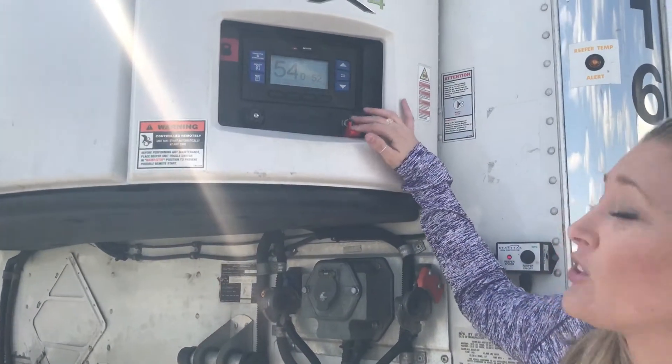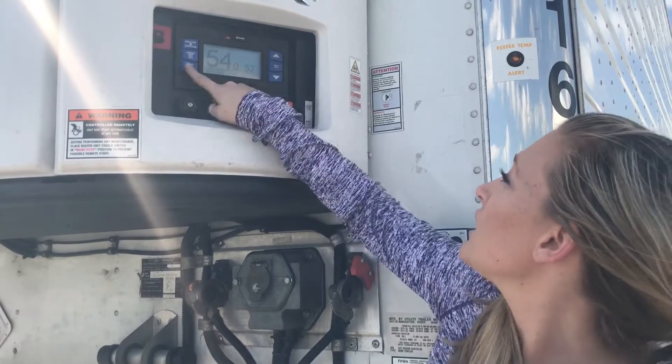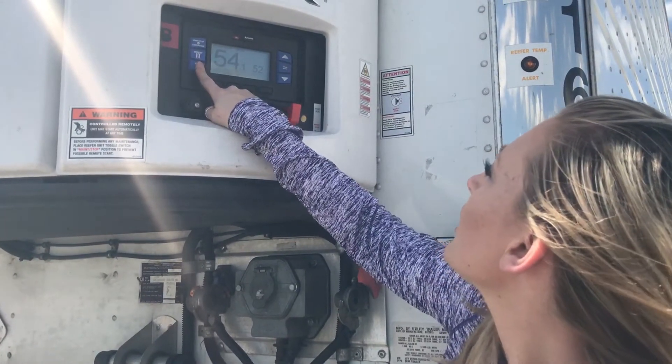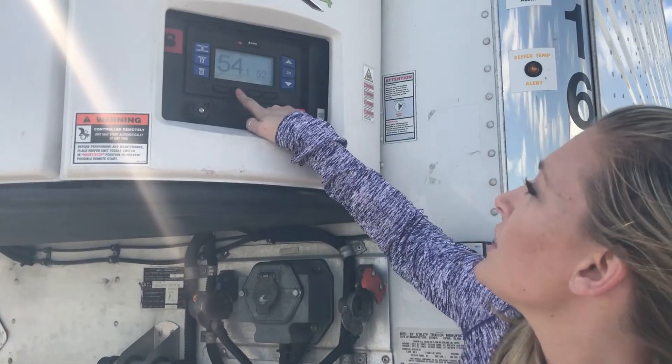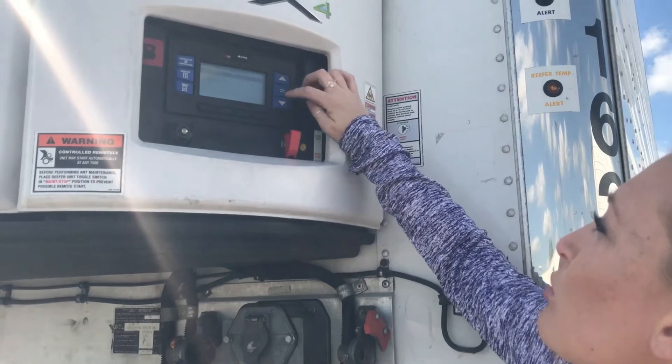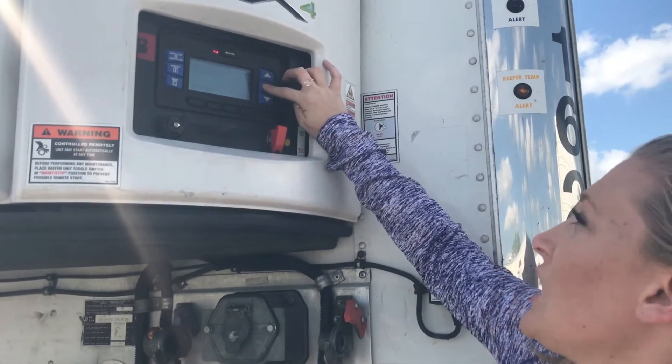First thing you want to do is make sure on the start run, you've got it into the start position. You're going to hit menu until you see the selection for pre-trip. Select the soft key for pre-trip, scroll up for start pre-trip, and hit the equals key.